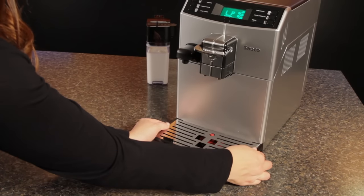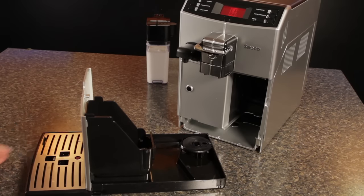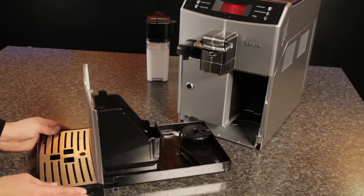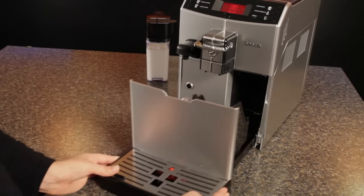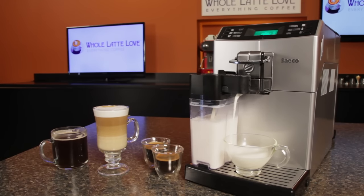The coffee grounds drawer is easy to access by sliding out a very large drip tray and holds the results of 15 brewing cycles. The Minuto's exterior is all plastic and overall smaller than most machines at just 8.5 inches wide, 13 inches high, and just under 17 inches deep, including the drip tray.